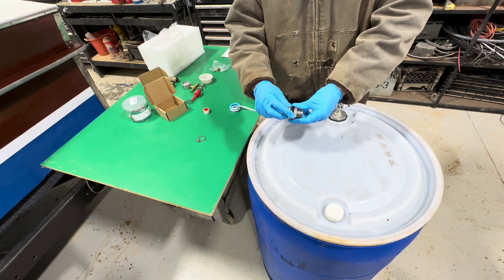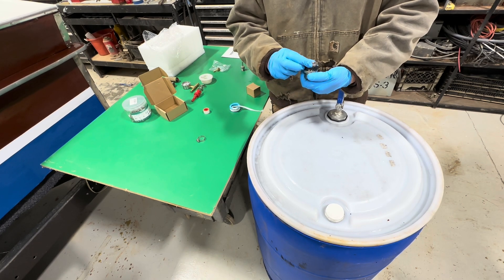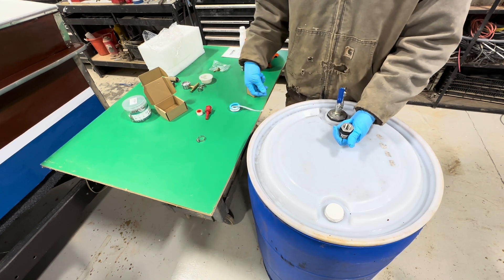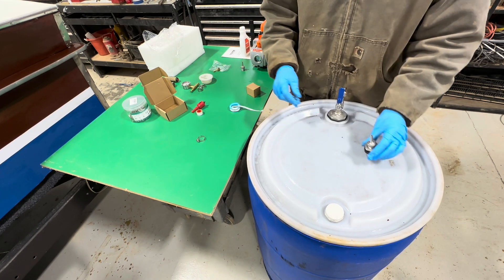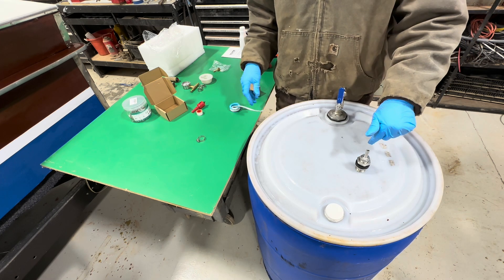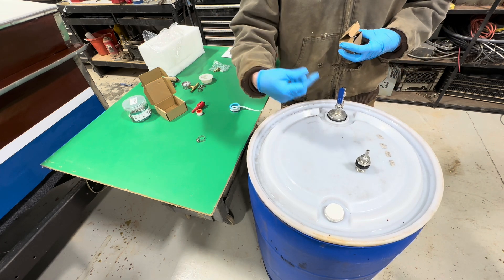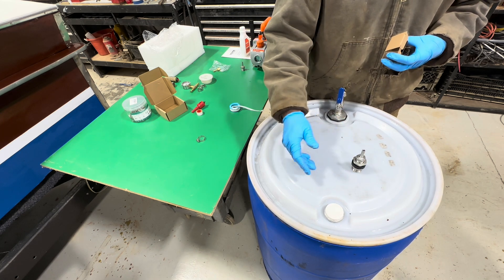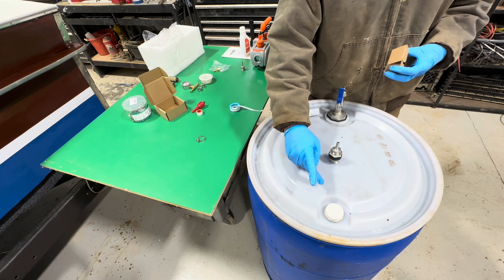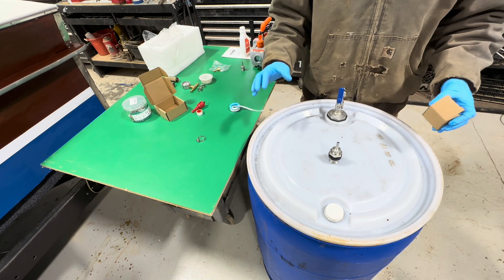I got these through-hole fittings here and they've got a rubber gasket washer on either side. Once I drill the hole, I'll be able to put a washer on either side and that'll give me an airtight fitting. I'll have one here that'll probably be the sap-in to the tank, and then we'll have one that's identical to that — that'll be the vacuum port.